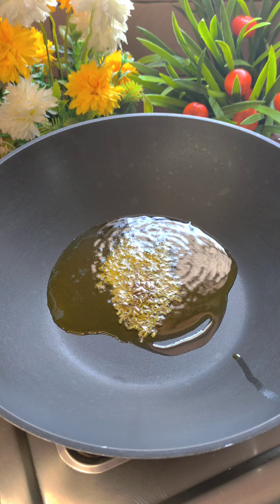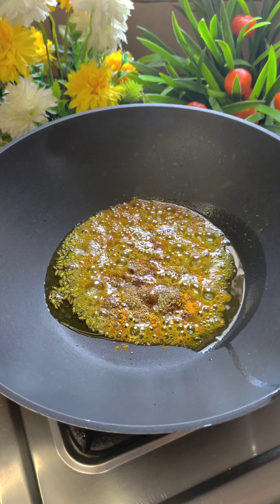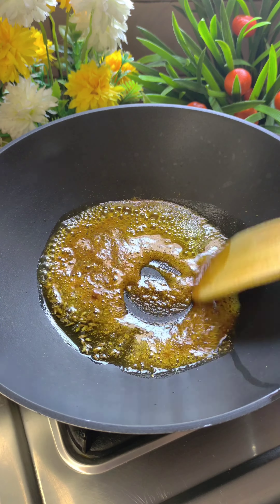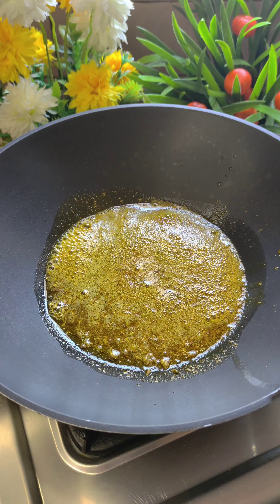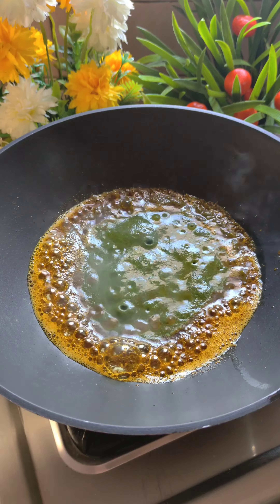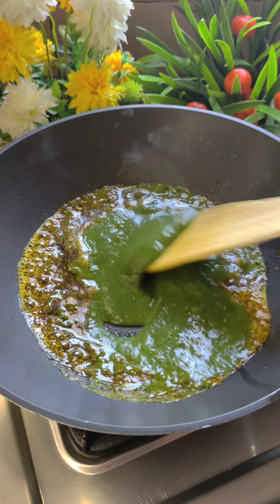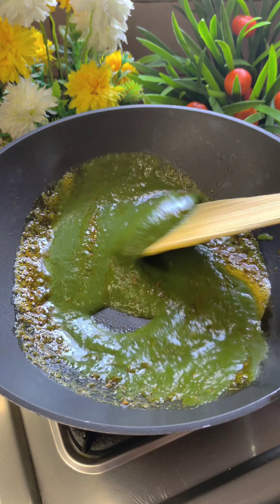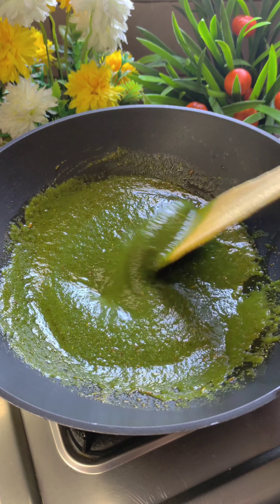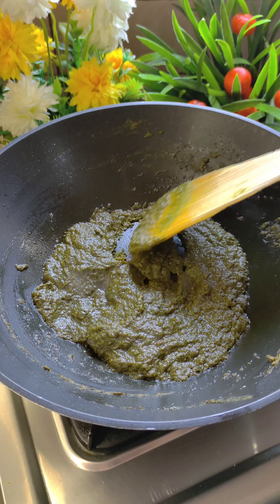After this, I added oil. I added haldi powder, red chili powder, and dhania powder. I have also added hing, which gives a big taste. We will mix all these things and add the paste that we have prepared. Now we will cook it so that the oil does not separate. I will cover it and cook it for 4-5 minutes.